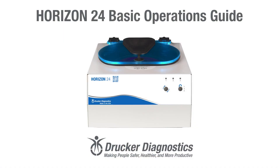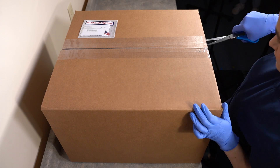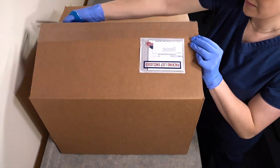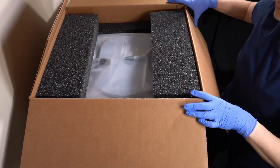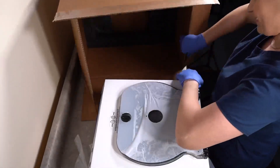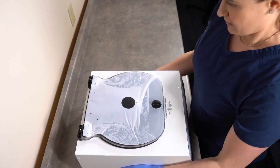Horizon 24 Basic Operations Guide, Part 1: Unboxing the Horizon 24. To open your centrifuge box, you'll want a pair of scissors to easily remove the packaging. With your box open, you can slide the centrifuge out. Your centrifuge will come with an accessories kit, and we'll cover this in detail later. Once you're done unpacking, you should have all of these items.